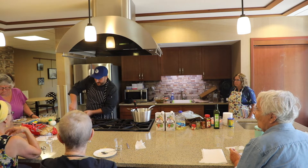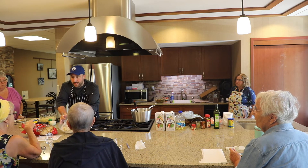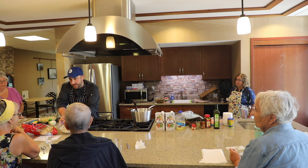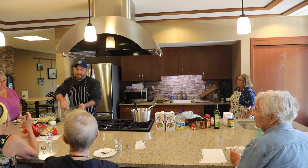So here's the Mexican corn mixture before we add any of the corn to it: mayo and sour cream equal parts, cilantro, dark or light chili powder — it doesn't matter — a little bit of cumin, and then obviously the queso fresco.